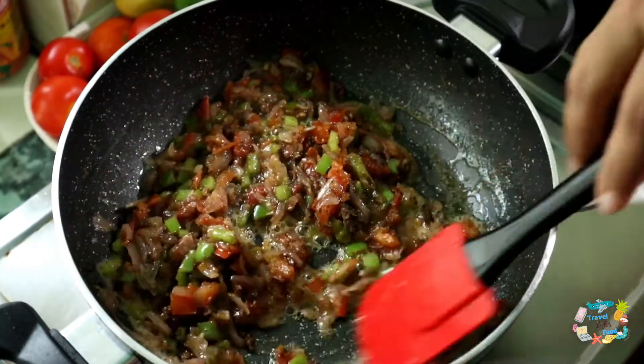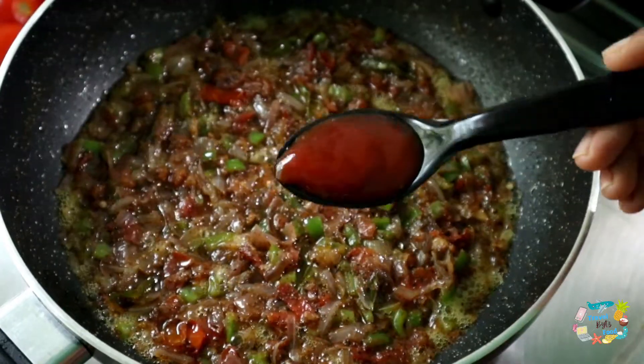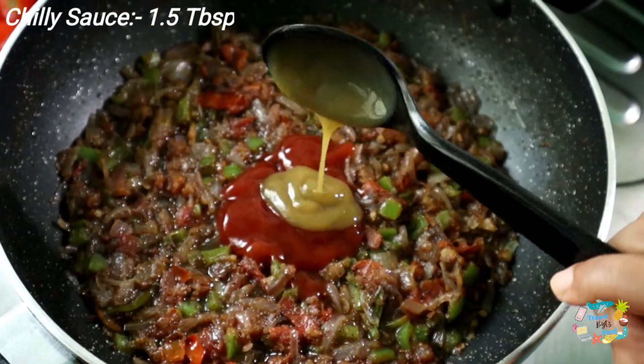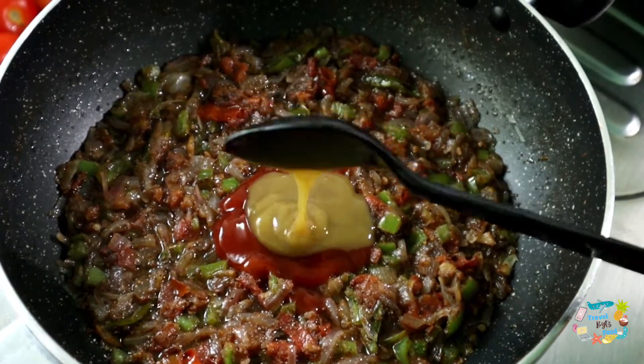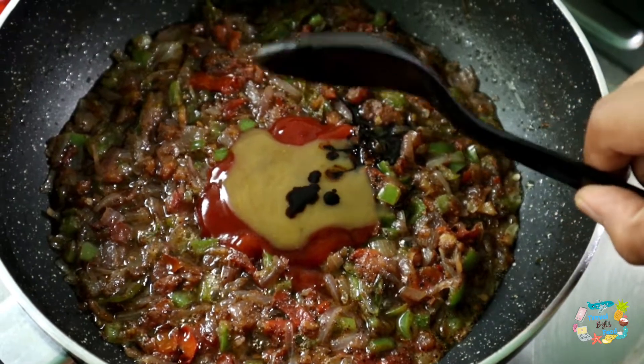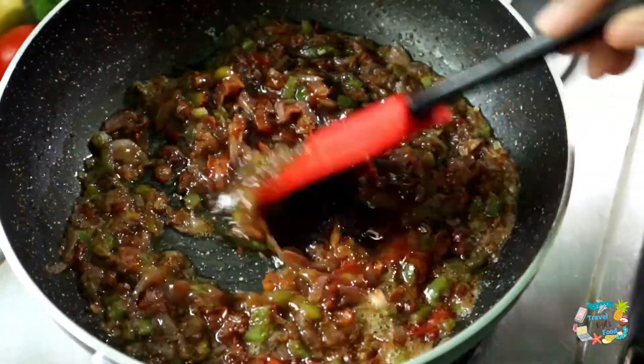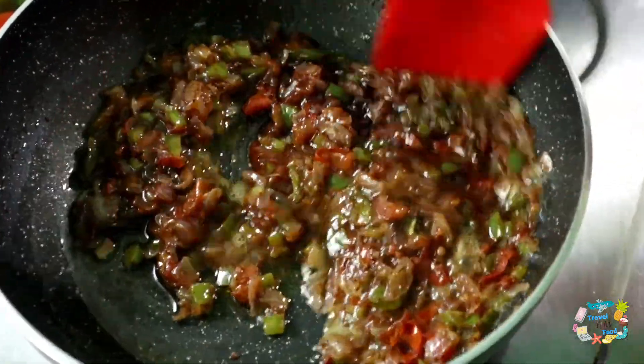Add 6 tablespoons of sauce, 1 teaspoon of tomato sauce, 1 teaspoon of chili sauce, and 1 tablespoon of soy sauce. We need to add the sauce and mix it a little bit.